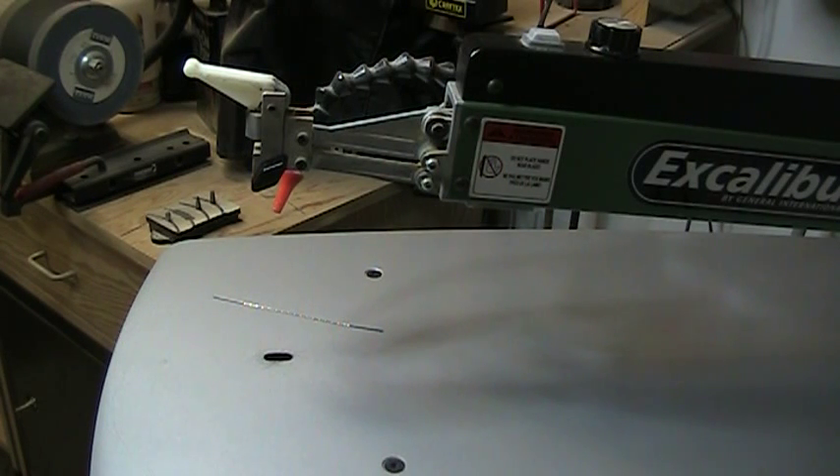Afternoon again guys. We're back again today with another topic — hopefully this is going to help a few of you out. We're talking about blade chucking today. There are many methods of blade chucking on a scroll saw: you'll have tool-less, multi-tool, and single-tool blade changes.